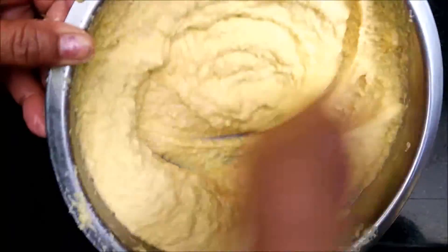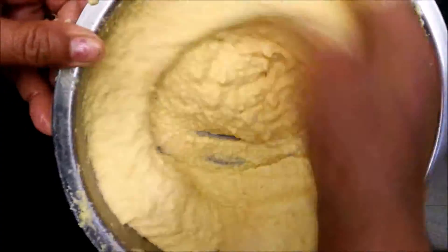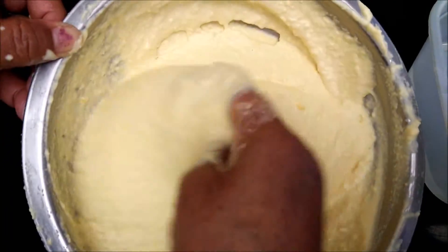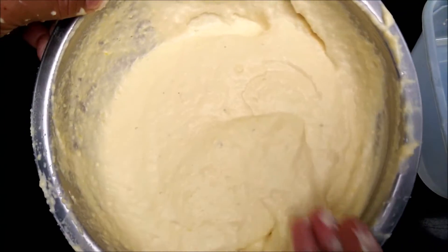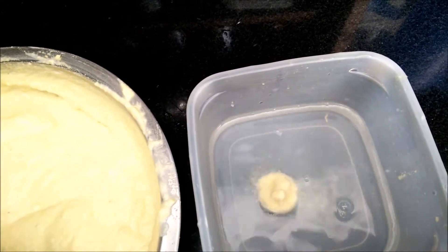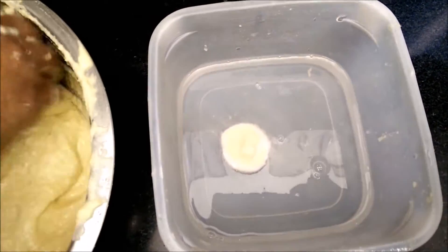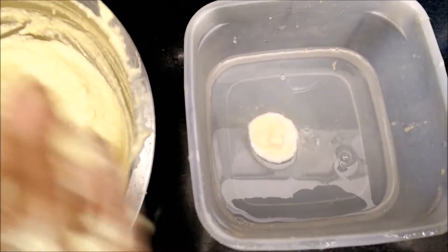In this manner you need to beat the batter till it becomes light and fluffy. You can see that the texture of the batter has changed and it has puffed up nicely. To test it, you take water and drop the batter into it — it will float on top. If your batter is heavy it will sink; otherwise it will float. So your batter is absolutely ready to fry our Ram Laddus.